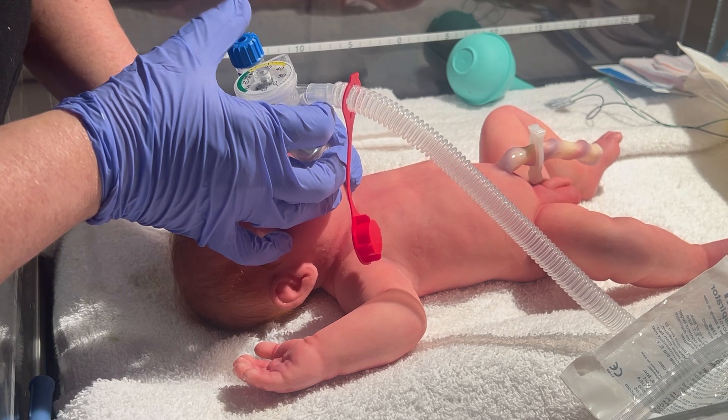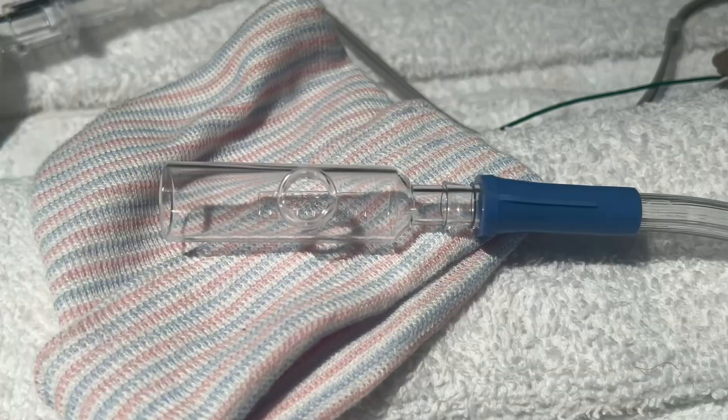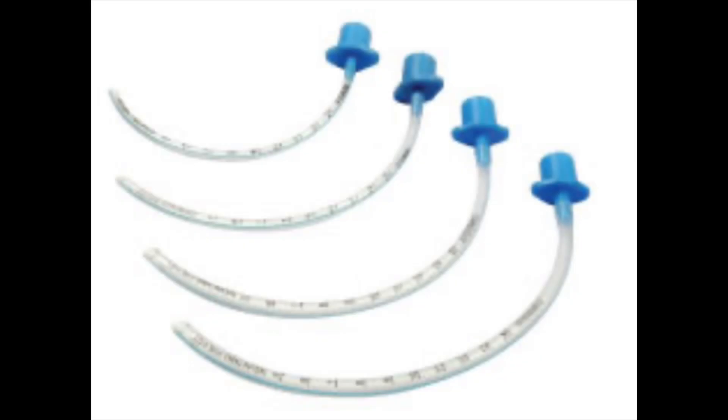At this point, it's time to switch to a meconium aspirator. The equipment and supplies needed will be the meconium aspirator and suction tubing. You will place the meconium aspirator cone end onto the suction tubing and adjust your suction to 80 to 100 millimeters of mercury.